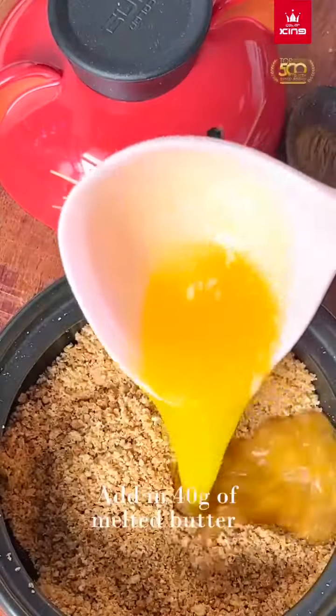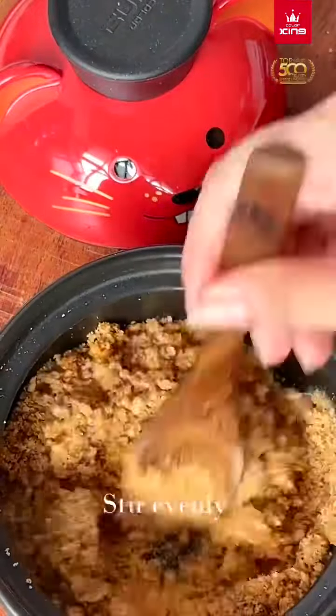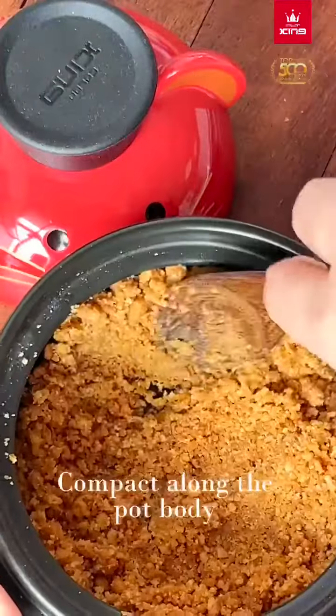Add in 40g of melted butter. Stir evenly. Compact along the mold body.